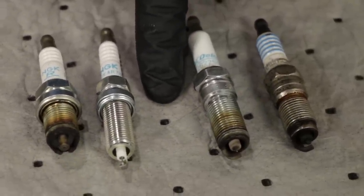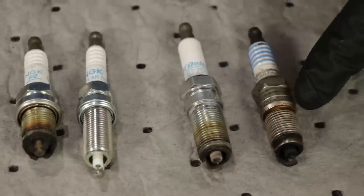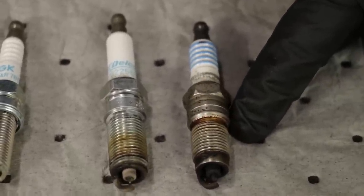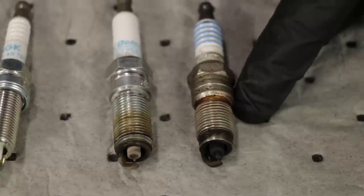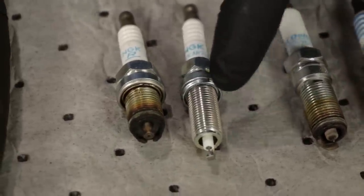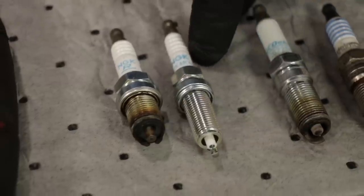You want to pay special attention to that when you're purchasing spark plugs. If your engine has a beveled area where the spark plug is supposed to seat, then you need a beveled spark plug. If it's just a flat area and you took out a flat spark plug, you'd want to replace it with one that looks like that.